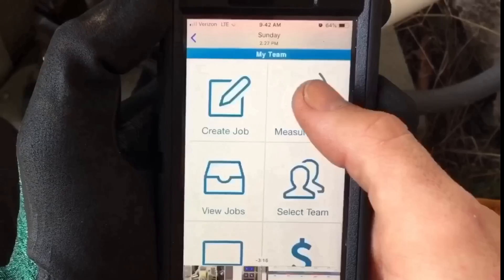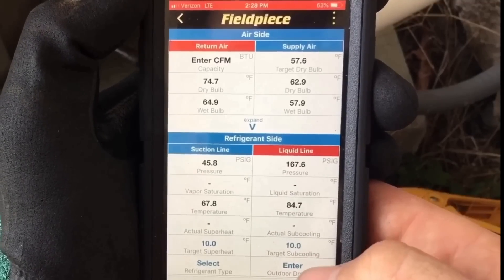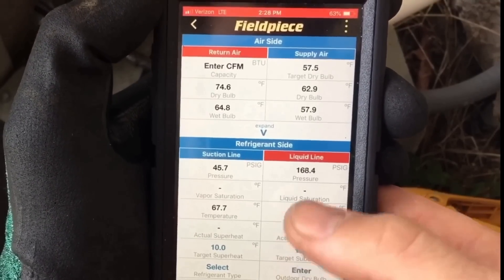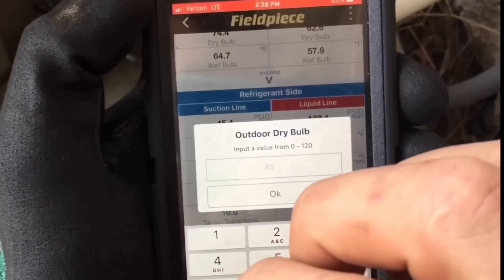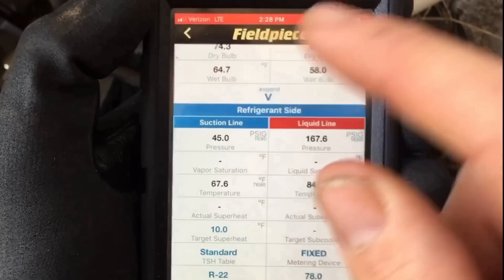Let's go ahead and open up our app. The first thing we're going to want to do is enter our system information: fixed metering device, R22 refrigerant, outdoor temperature 78. Then we can calculate our target superheat.